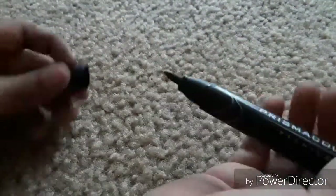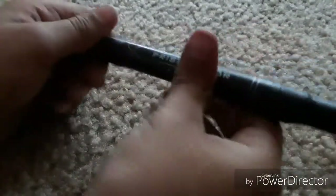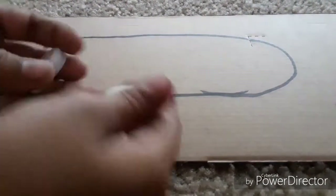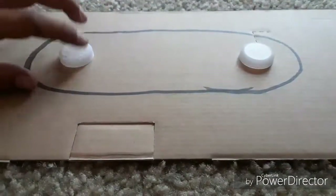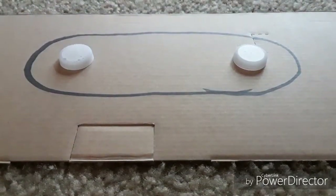First, you want to get a marker. And you want to get a piece of cardboard and draw an oval. Next, you want to get two bottle caps — any kind. I'm using water ones. Put them at the edges so you know how long or how big your castanets are going to be. Mine are going to be that big.